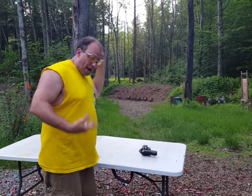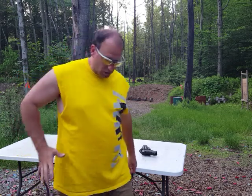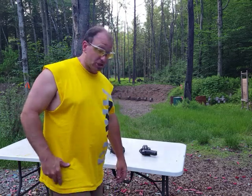This is what you've got to do — you've got to practice this, especially with an IWB setup. You've got to practice drawing from that position and reholstering to that position.